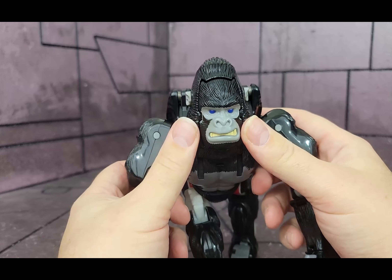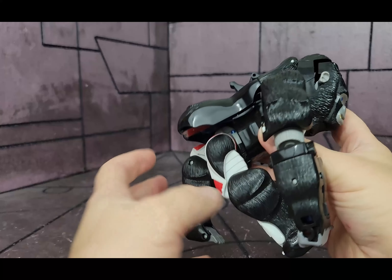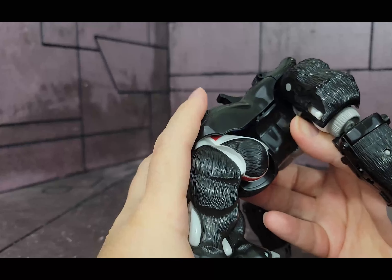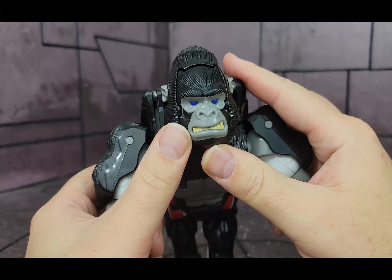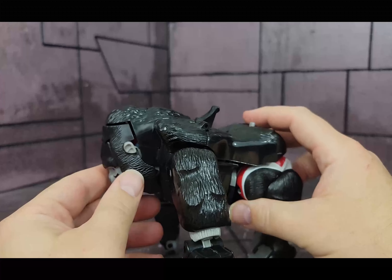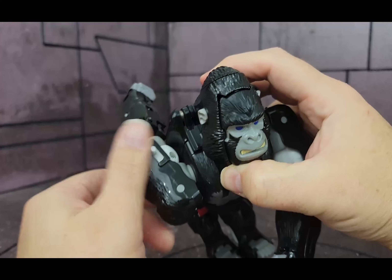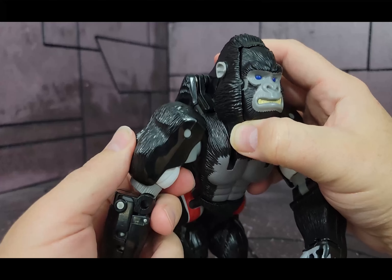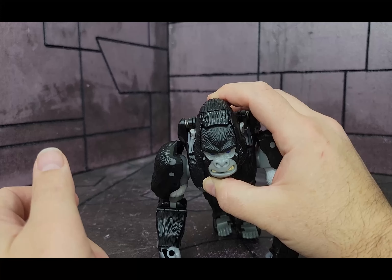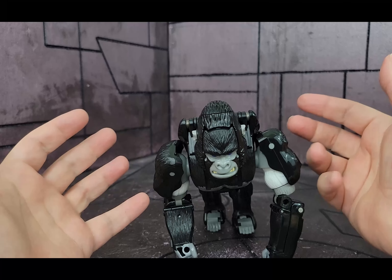He comes with a plethora of weapons, and you could store most of them on the figure — I'll go over those as we go through. Articulation-wise, he can move his legs; they're really kind of meant to just fold back under here. He's got some nice paintwork, the face is painted, and he has big bright blue eyes. He doesn't look a lot like the cartoon though — there is a version that does, but that comes much later. He does have 360-degree arm rotation, and you can move his hands around. But that's pretty much it for gorilla mode.